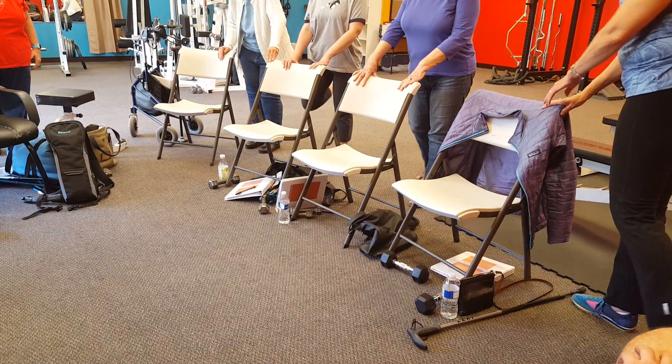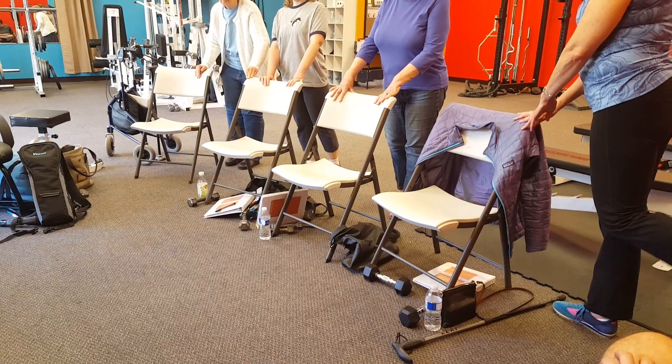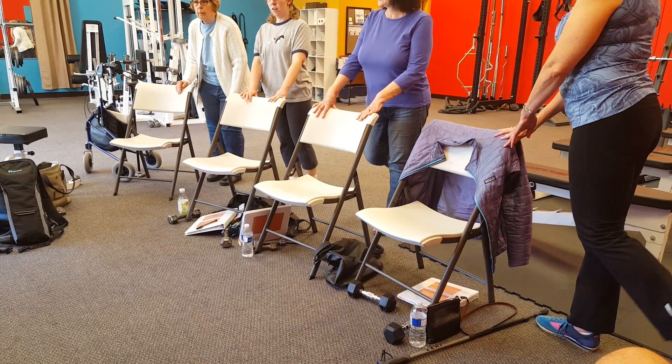Much different, right? This is what they call leg curls. So don't pull it here and try to lift — that's not going to do anything. From back here. That's why I asked where I feel it, because I wasn't feeling the difference.